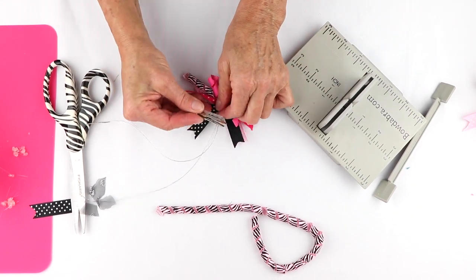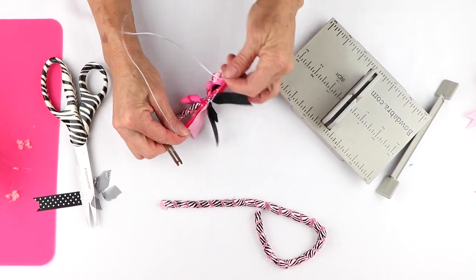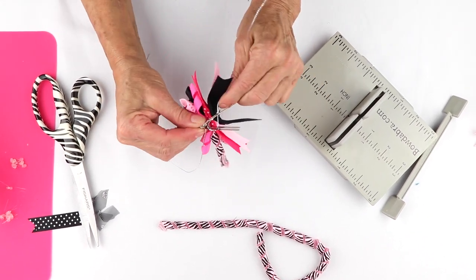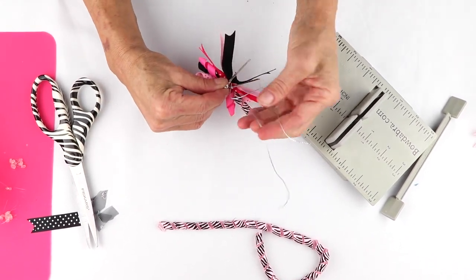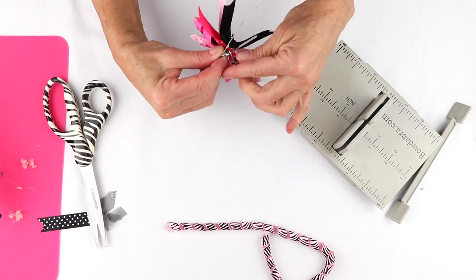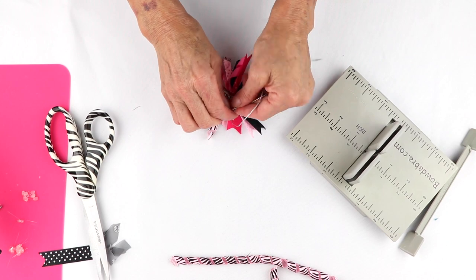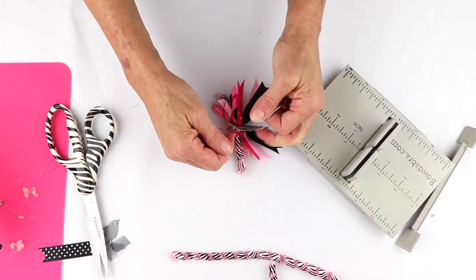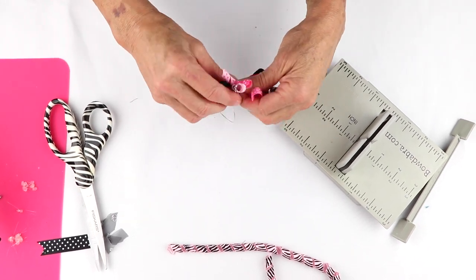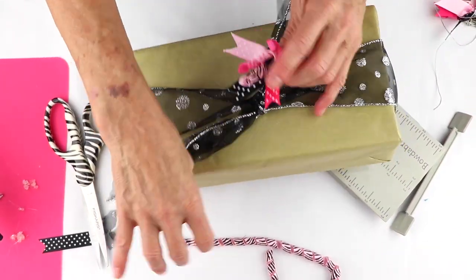I'm going to just put my clip in here — I've got to separate the Bowdabra first. And I'm going to just wrap it around my clip. I'm going to do the same thing with my other piece of Bowdabra and just wrap it there. And then I'm going to tie it right in a knot right underneath the bow. Now my clip will be ready to go ahead and put onto my box.